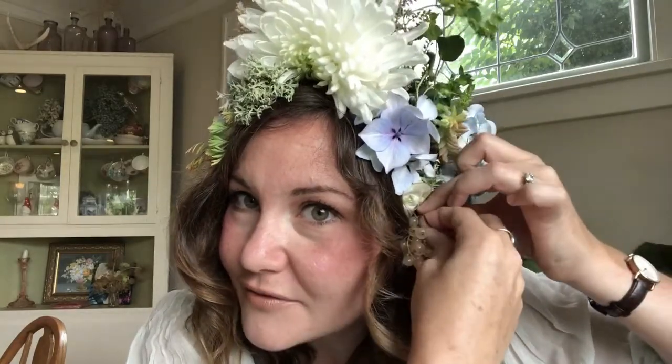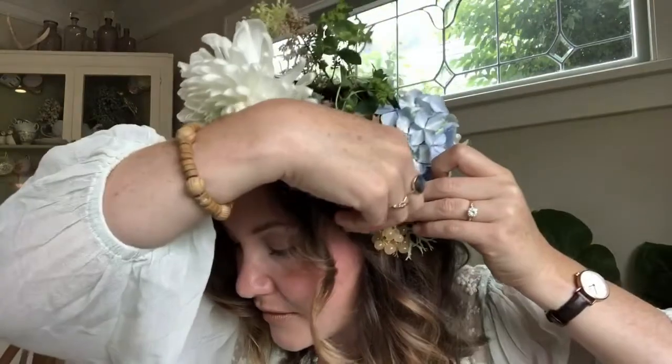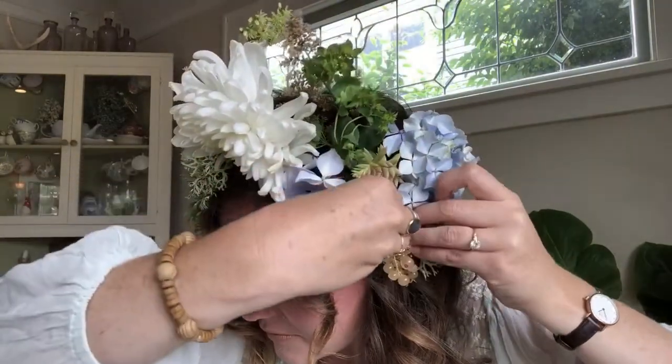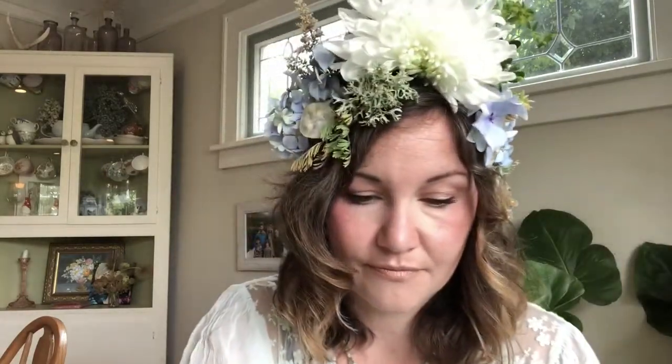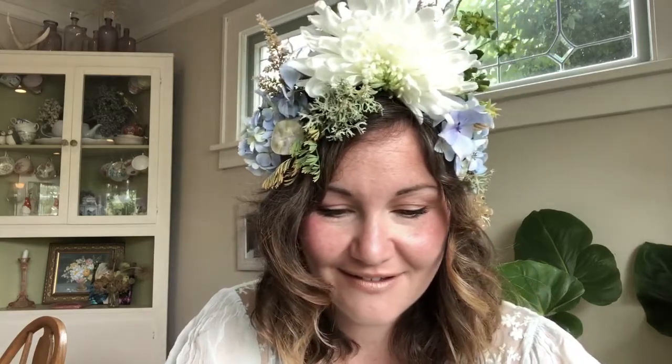One of my favorite things that's going to go on this crown — these are currants. Don't they look like pearls? They're so pretty. What I'm hoping to do is get it to look like strings of pearls, or even — they kind of look a little like fish eggs, but that works too. Oh my gosh, look at that! I look like an ecosystem under the sea.